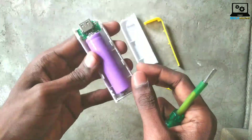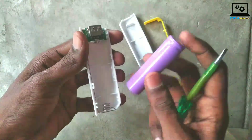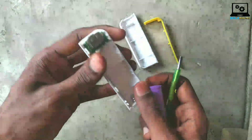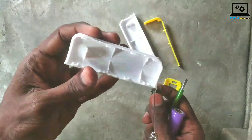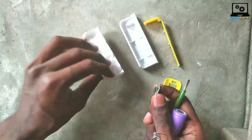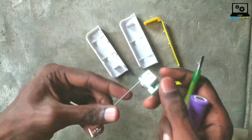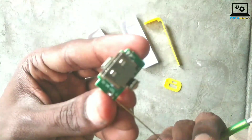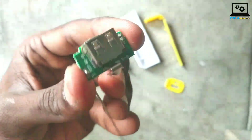Now we are back here. We will insert the battery and cover the two sides of the plastic body. We will remove the power bank from here. We will check the input and output, the LED charge notifications, and the red light indicator.